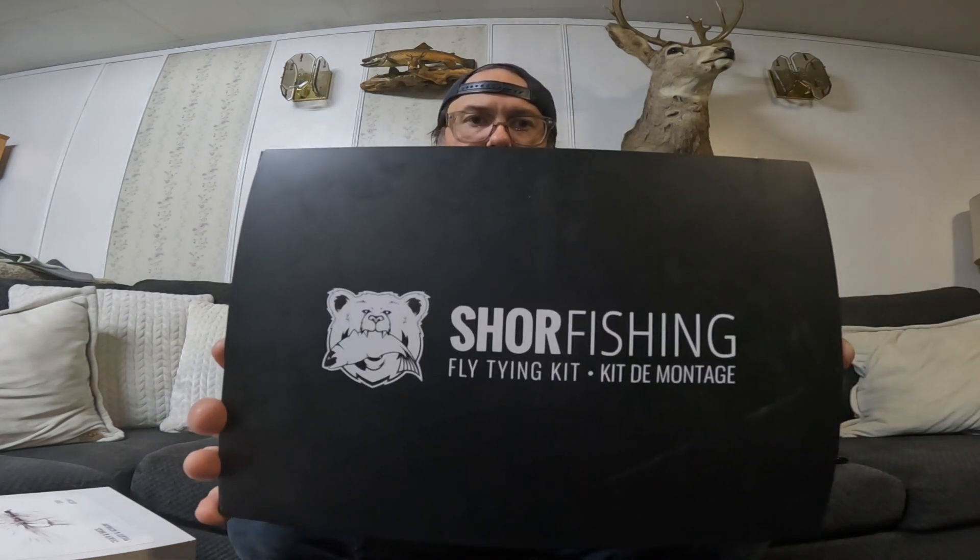Hey, good morning guys, it's Cory L here with Twitchers Fishing. I thought I'd quickly make a video of my first impressions and thoughts on the Shore Fishing fly tying kit. I purchased this kit quite a while ago and finally just got around to opening it up. Open water season is slowly winding down for me and hard water is going to start taking over, but in the downtime between work and fishing I thought what better way to expand this hobby than learn the art of fly tying.